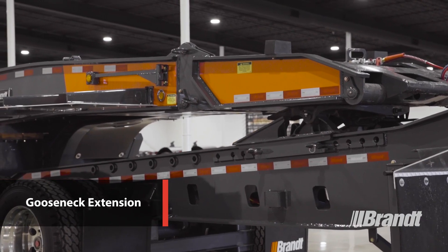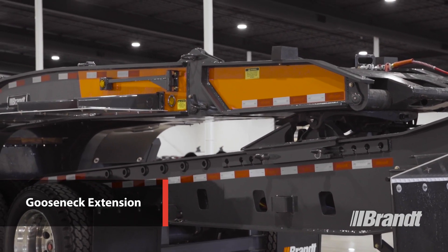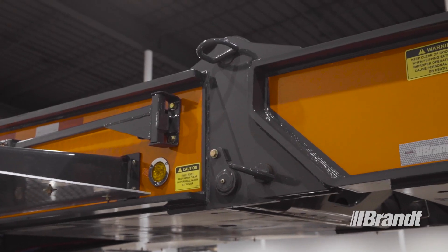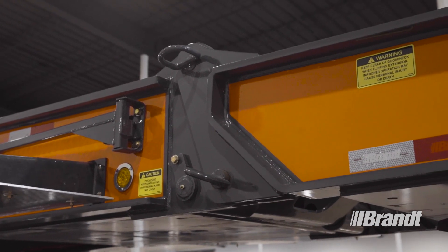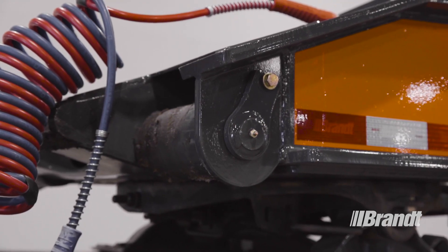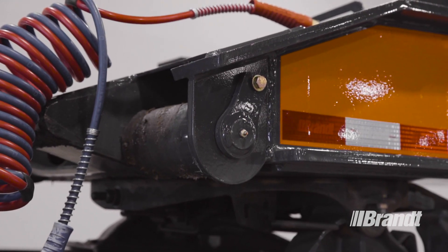This trailer features our flip-over gooseneck extension, which allows for the use of a single or tandem axle Jeep to haul more payload. It includes two sets of greased rollers — one set on the gooseneck and one set on the extension — to provide a smooth transition when ramping onto your Jeep or truck tractor and enhance longevity.